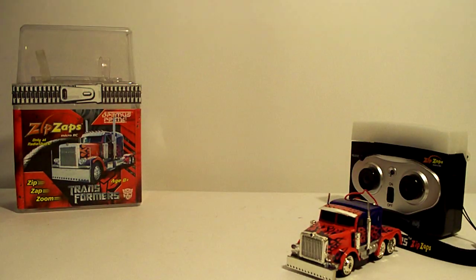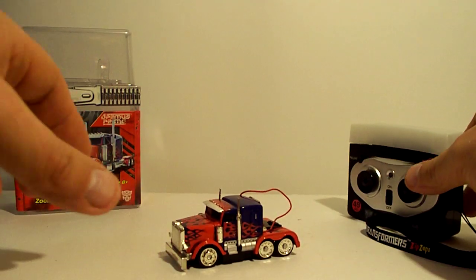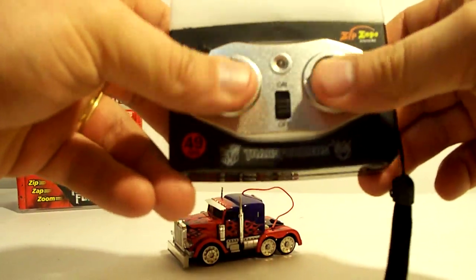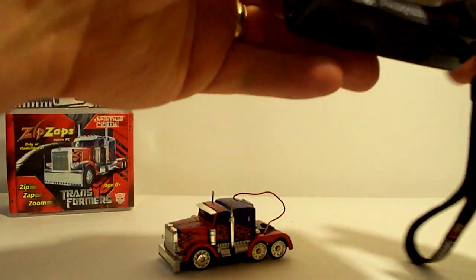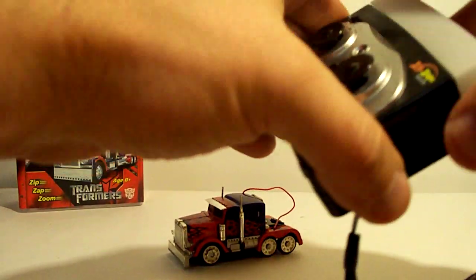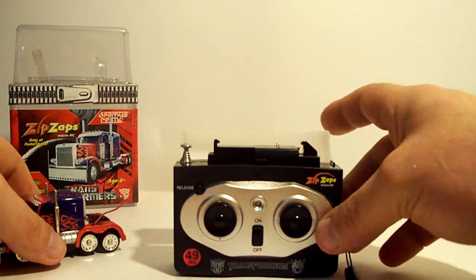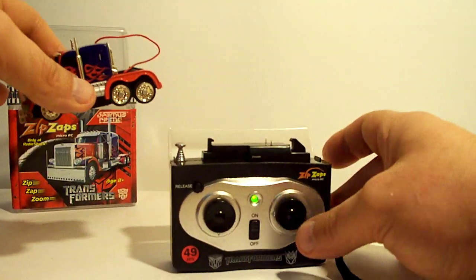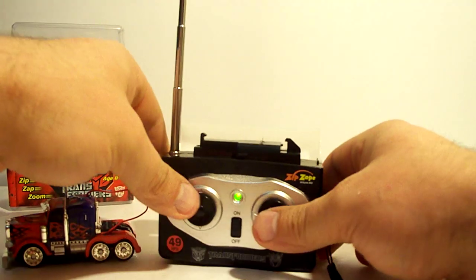Of course, it comes with instructions that tell you how to operate it. This is the controller here, the remote. It takes four AAA batteries. Essentially, that pops open and you put Prime on there to charge him up. Flip it on, put it on here, it charges up, pull the antenna up, and you can control it.